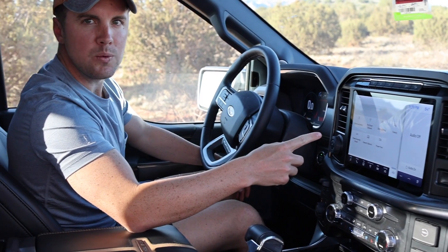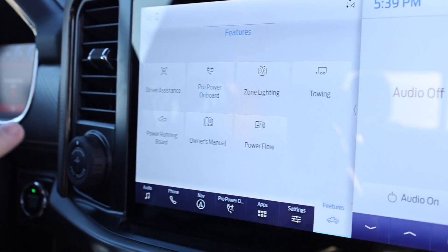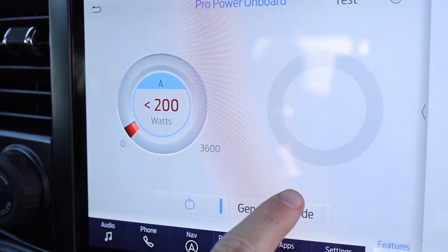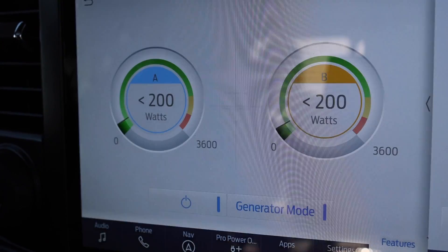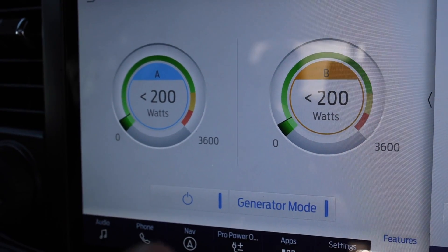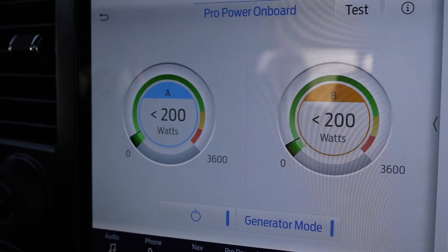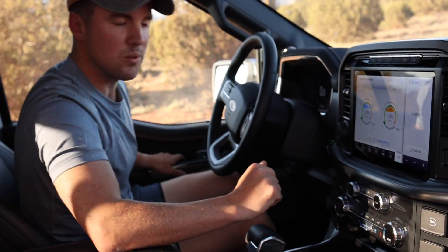So here we have on the 2021 F-150 the Pro Power Onboard app — it controls your generator and shows your output. We're going to click on generator mode, let it power up, and you'll see that we're not using anything right now, less than 200 watts of power. Let's go plug everything in the back and then I'll come back in here and show you how much power we're actually using.